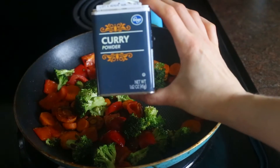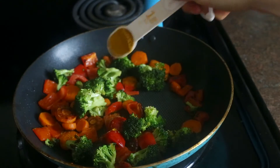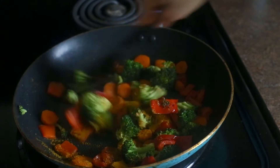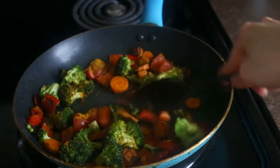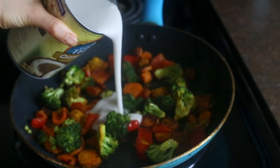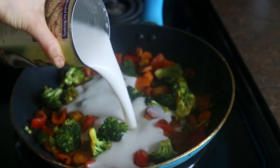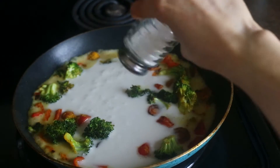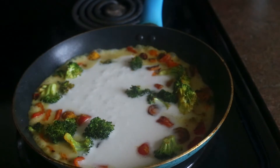Once your veggies are nice and soft, add in half a tablespoon of yellow curry powder and cook it until it's just fragrant — you'll know when it's done, it takes about one minute. Finally, add in one whole can of coconut milk. Full fat here — don't skimp and use the light version, it's not as good. Add it in and stir it around, adding a pinch of salt.